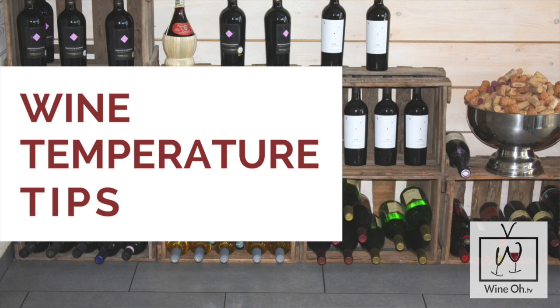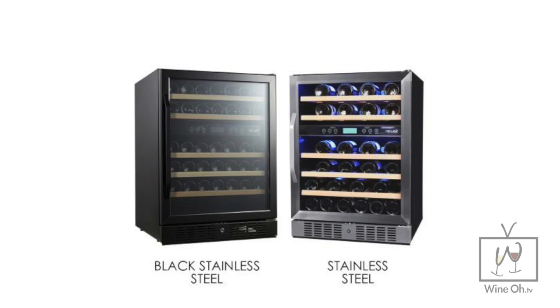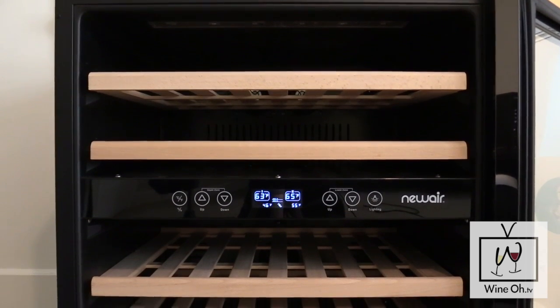We are right smack in the middle of the holiday party season, and one of the most common questions I get from wine lovers around the world is: how the heck do I get my wine the right temperature? If I put it out on the shelf, it's probably going to be too hot. If I put it in the fridge, it's probably going to be too cold. So this is why I love a wine cooler. One of my favorites on the market right now is the New Air Black Stainless Steel Wine Cooler.